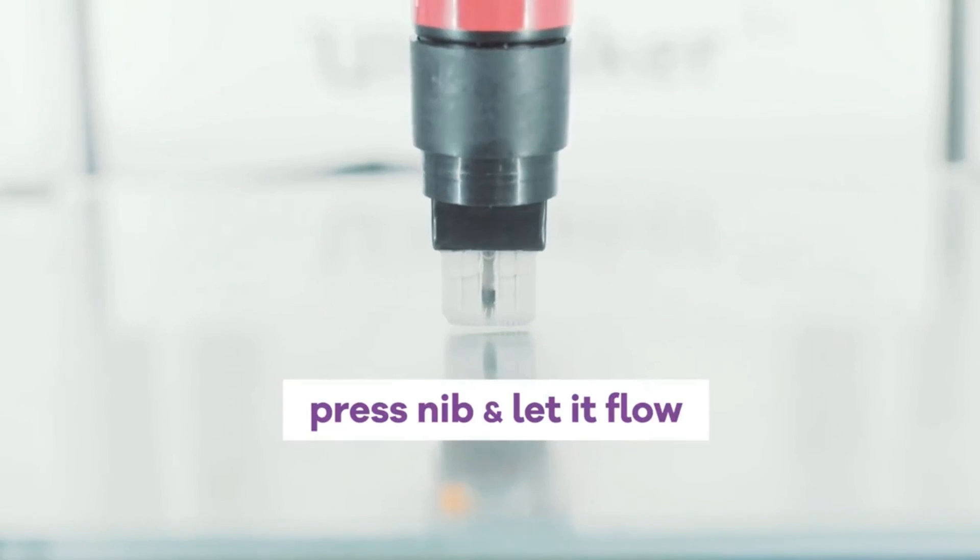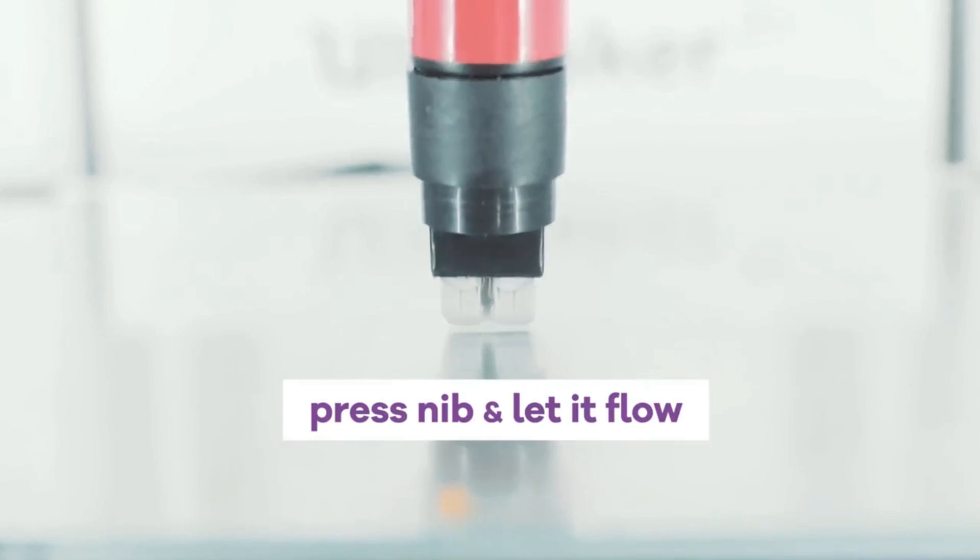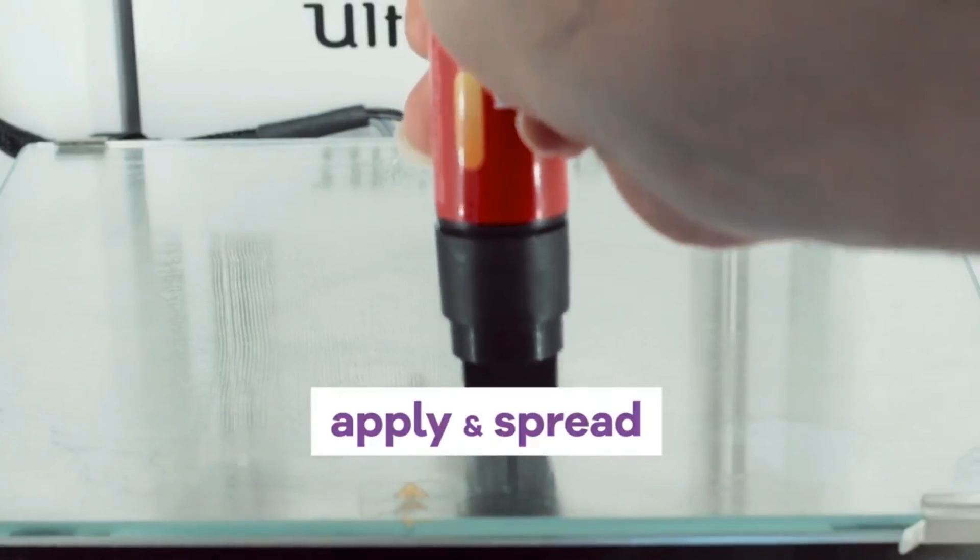So I've been helping the guys over at Magigoo test their iterations of products. The first version came in a sort of paint marker style — you'd squish the tip down and kind of smear it around. It wasn't the best because it would glue up itself over time.